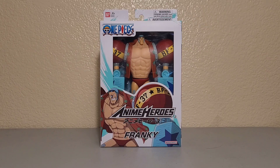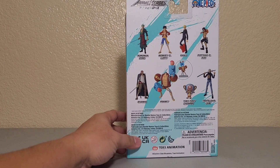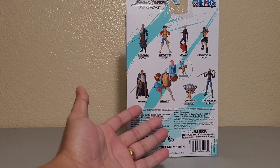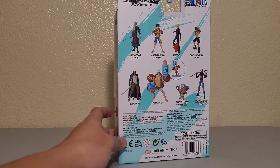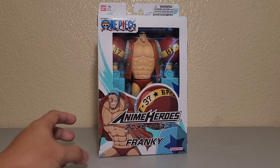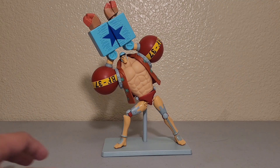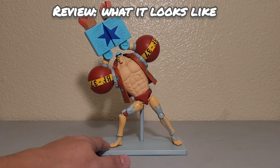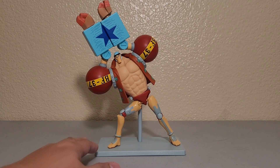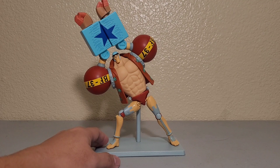Hello, I'm here to review Anime Heroes Franky from One Piece. So we have Franky here — the side of the box, the back of the box. Right now we actually have eight One Piece action figures, and we have a picture of Franky. Alright, let's get to it — here is Franky out of the box. Look at that, finally we have a Franky!